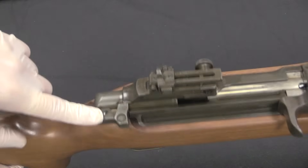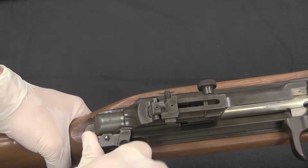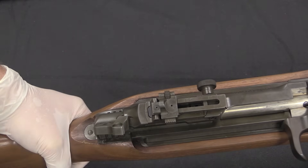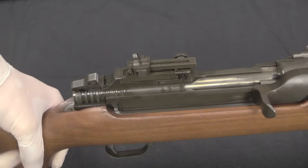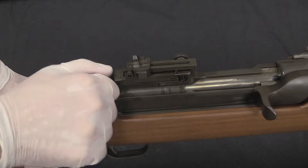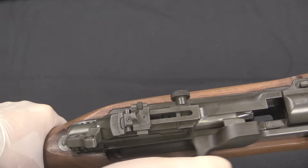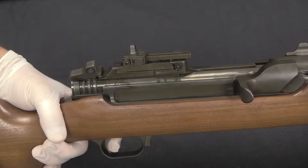Looking back at the action, we have this big lug — this is the safety. You pull it back and rotate it up, which locks it in the safe position. What that does is rotate a sleeve into place that prevents the bolt from coming far enough back to chamber a cartridge, and it also disconnects the trigger.